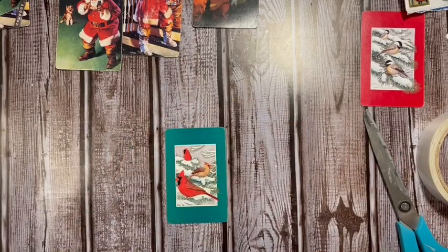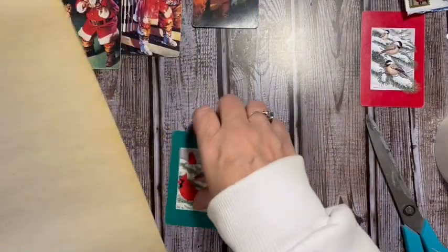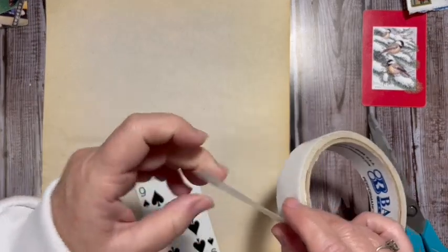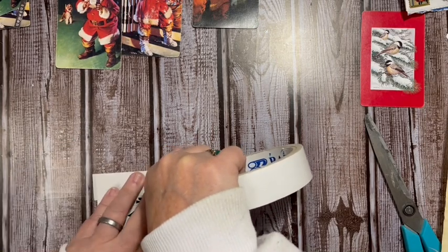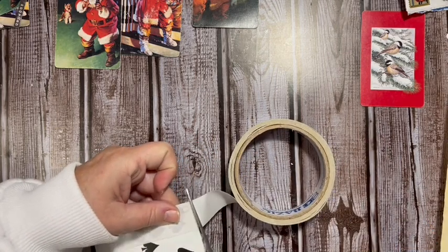Next, let's do the cardinal. For this one I have — maybe for a couple of them — this material that was in my dad's stash. I'll take a piece of this; we even have a little bit of water damage here. I'm going to use the double-sided tape again — you could also use sticker paper.